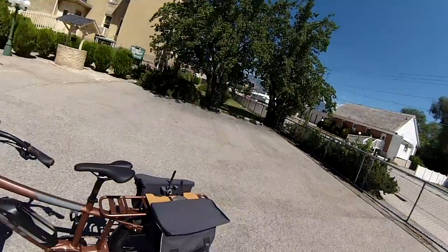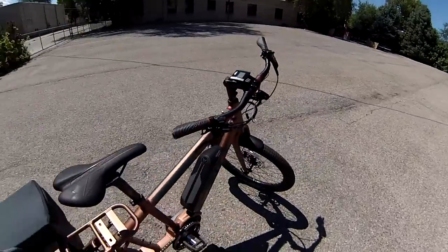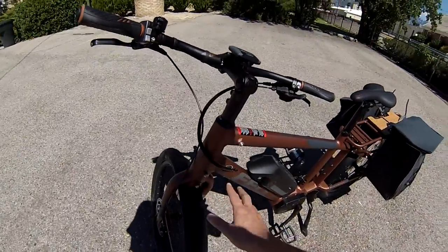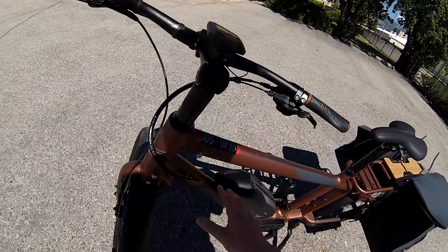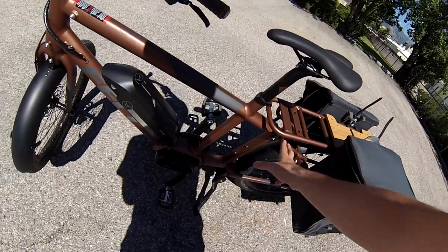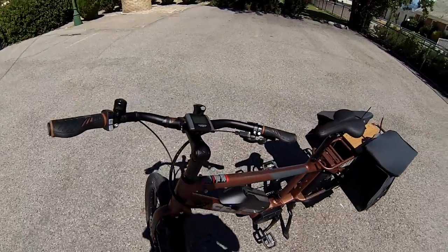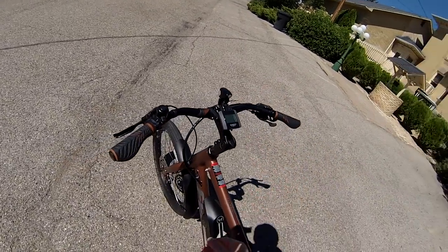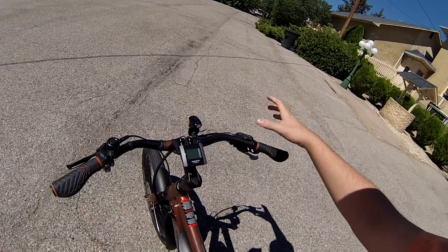Let's talk a little more about the specs. It has some internally routed cables for both the electric and the mechanical system, which is really nice. You don't have to worry about, as you're pedaling or if you've got kids with feet dangling down, getting caught up on anything. The handlebars have a little bit of a curve to them for a more comfortable riding position. The stem can be adjusted so you can pull it up and rotate the handlebars to get a better wingspan as you stretch your arms out.